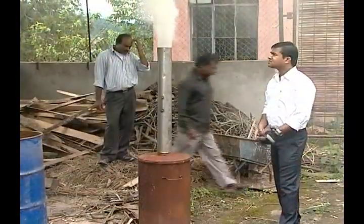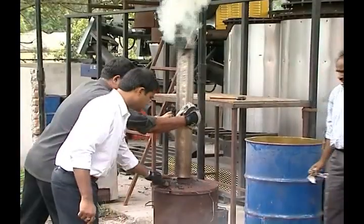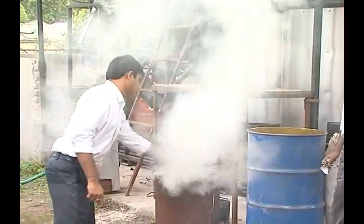Allow it to burn for one hour, or as long as white smoke comes. When the smoke transforms to grey or colourless, remove the chimney extension.